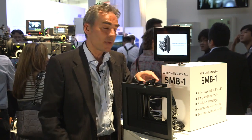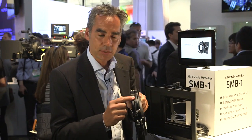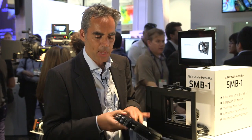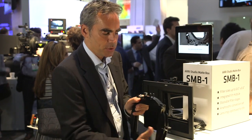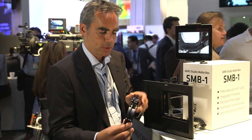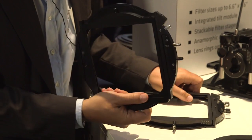The second main feature of the Studio Madbox SMB1 is the stackable filter stages. You can stack them together — we have a two-stage and a one-stage and a back plate, and it's very easy to change from three-stage to two-stage because you can just stack them together as many as you want.